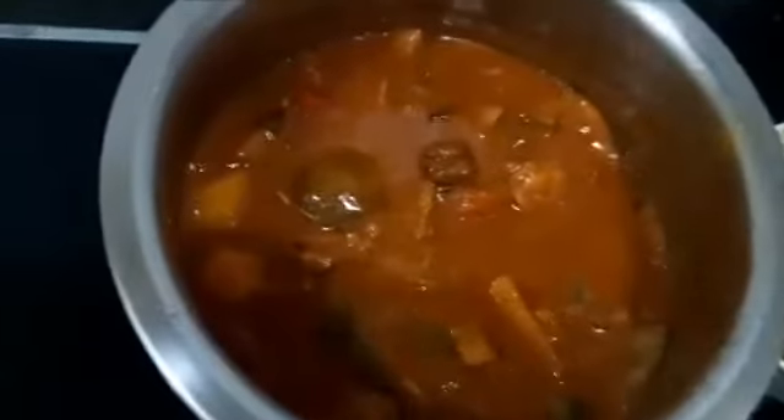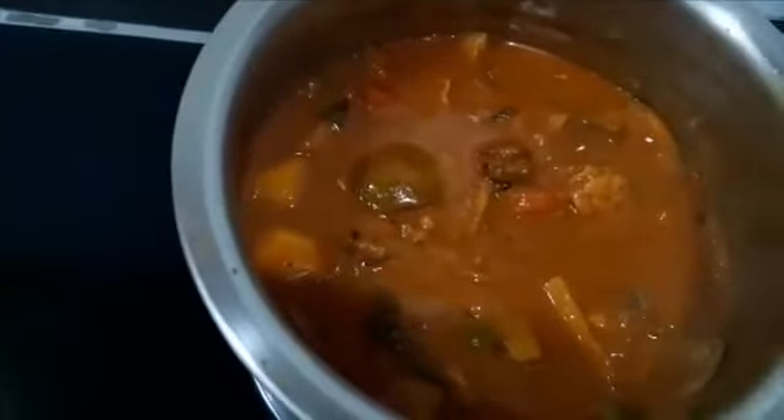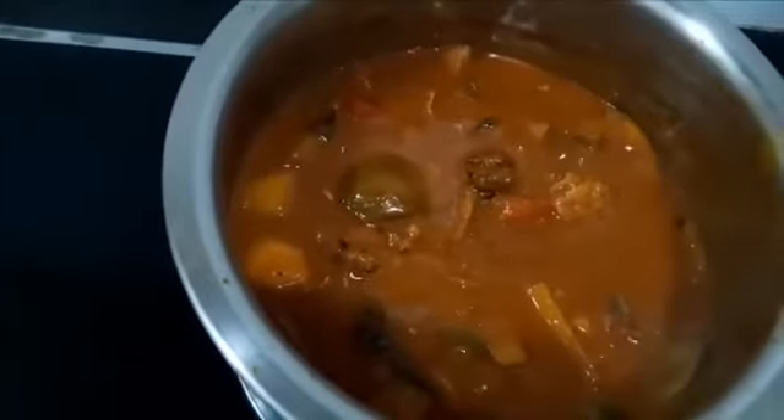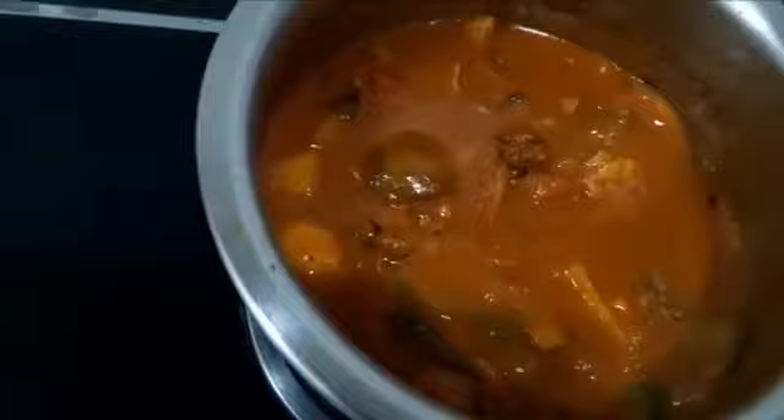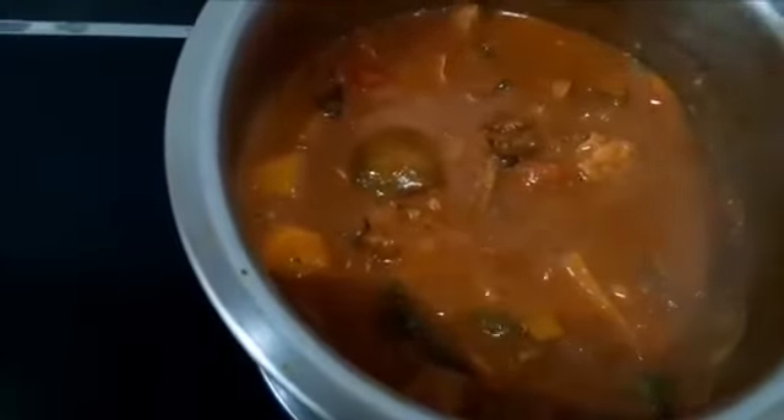This is how I make my sardine curry. This curry will be very nice eaten with plain rice. You can eat it with dosi, or idli, or even chapati. I hope that you will try this at home. Thank you for watching.